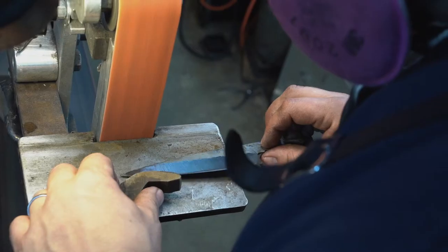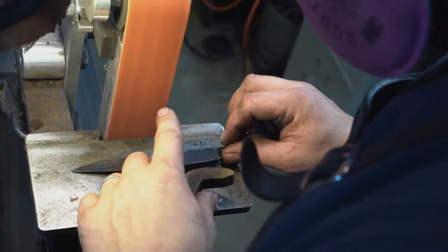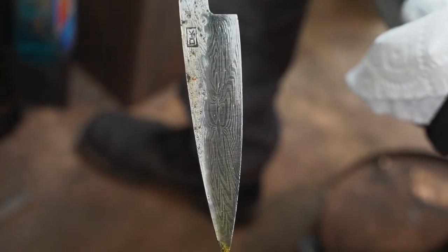So when I look at my early blades, honestly, I don't want anyone to see them — they're embarrassing. But I think that's natural and healthy.